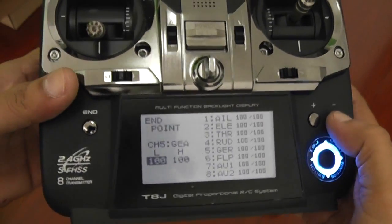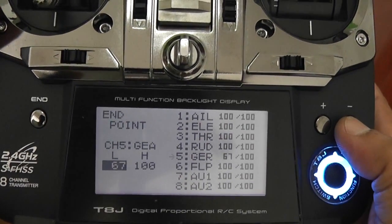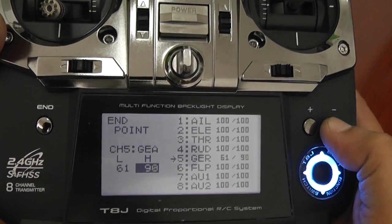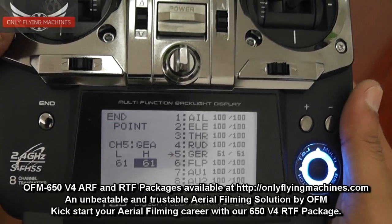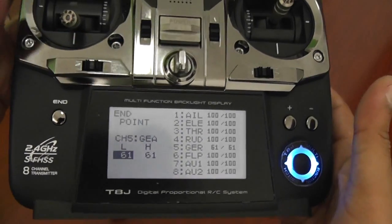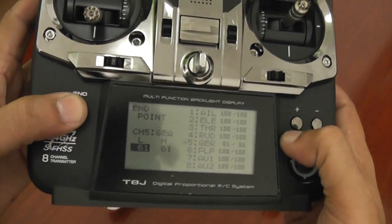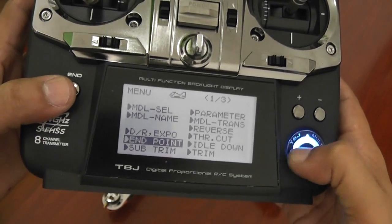Now I'll go back to endpoints. For the gear channel — that is switch E on channel 5 — for the NAZA I will set them to 61% on both sides. This is where all the GPS modes, attitude hold, GPS position hold, and manual mode will be activated. Later I'll change this 61 to 35 to set the fail safe. For now I'll leave it alone so I don't confuse you.